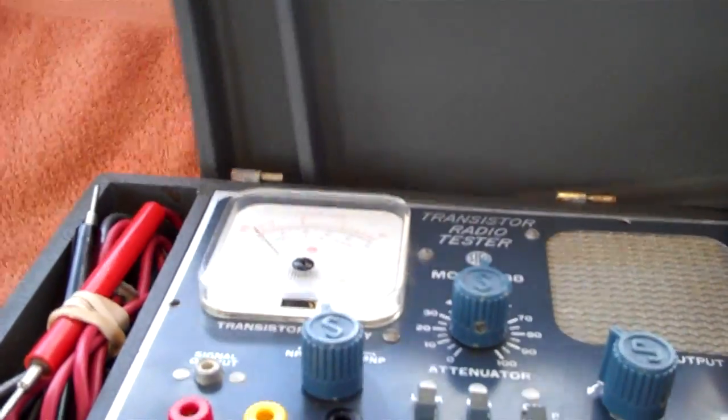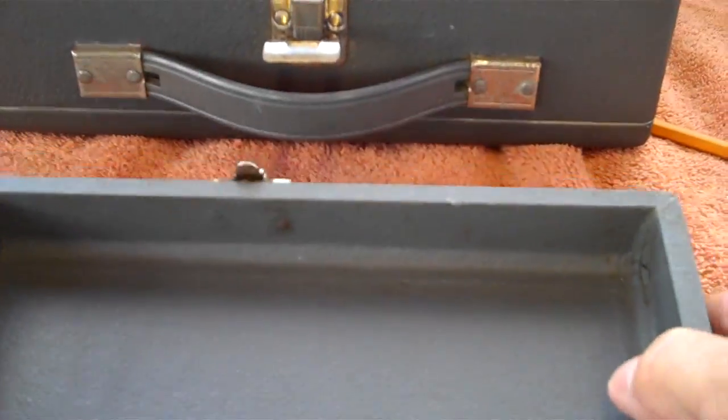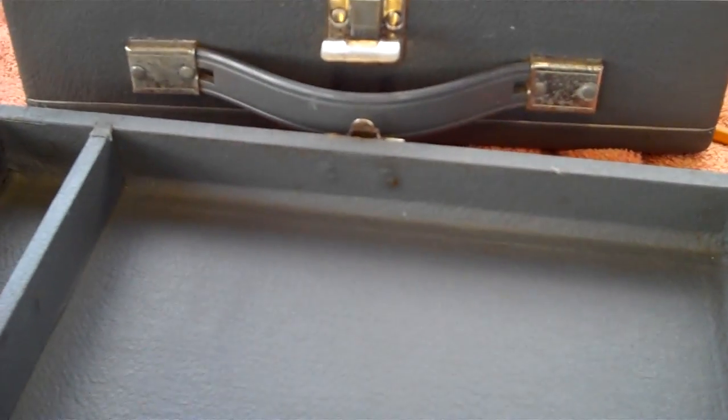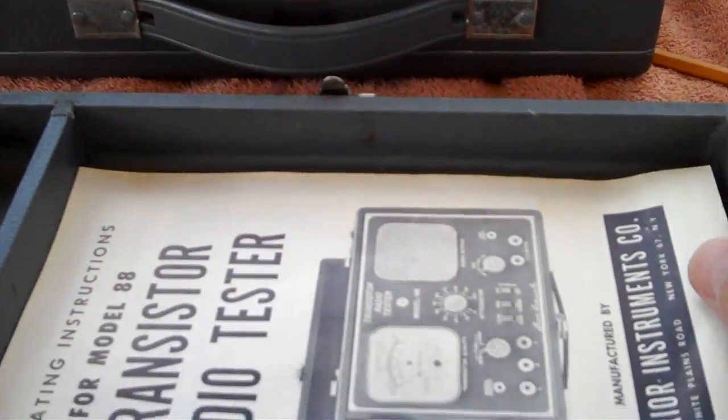This little unit has a removable lid, which is what I like — it just slides right off. You can use it to hold your screws and parts as you tear radios apart temporarily. And it'll also hold your instruction sheet.